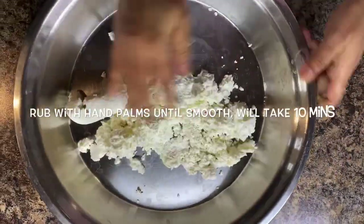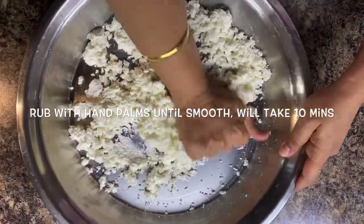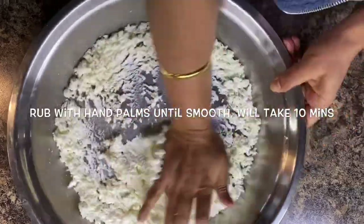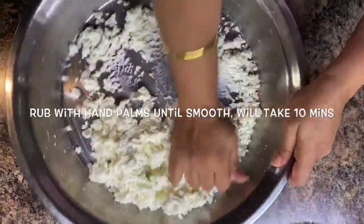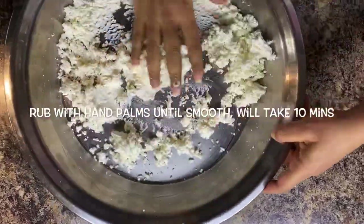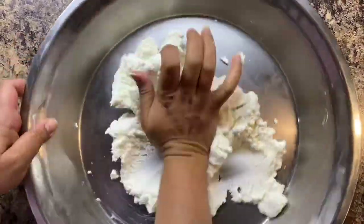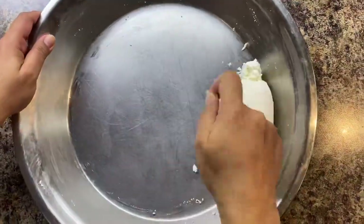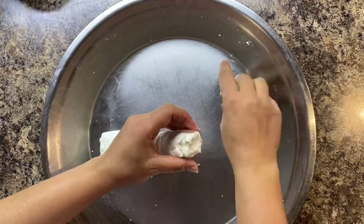Now our paneer is ready. We need to rub it with our hands to make a smooth dough. It will take almost 10 minutes to make a fine smooth dough from the paneer. Keep rubbing with your hands until you reach a smooth dough, as shown in the video.